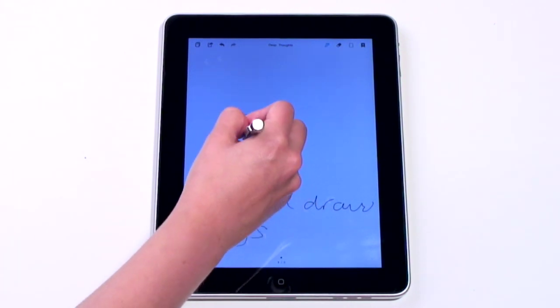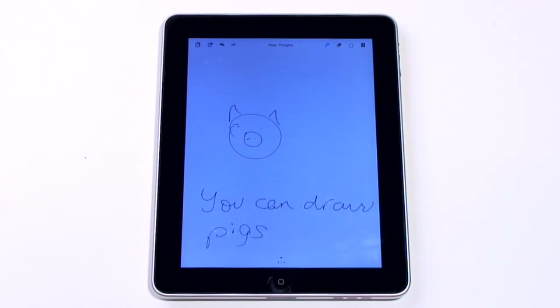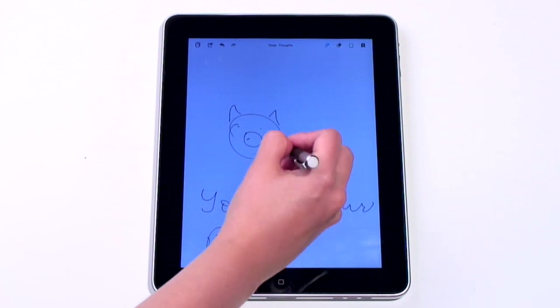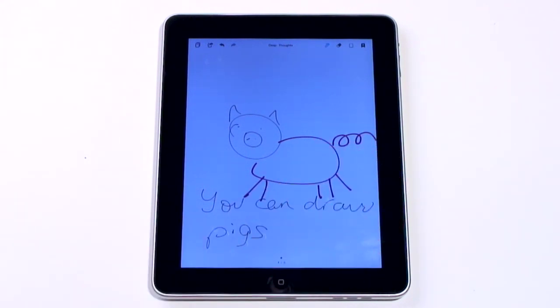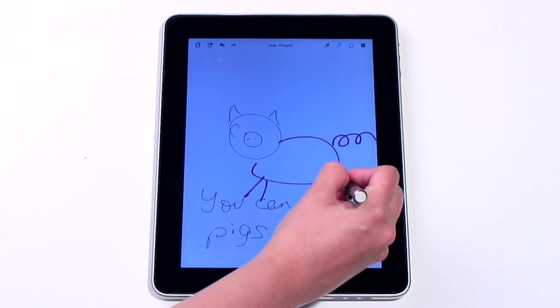It makes the Bamboo Paper app one of the best note-taking apps around. Your handwriting looks more like handwriting, and sketches are easier to draw and bear more of a resemblance to actual things. There's the chance to choose your paper, ink colour and thickness, and scrub out your mistakes. In terms of sharing, there's the option to email the page as an image, save it to photos, and print it.